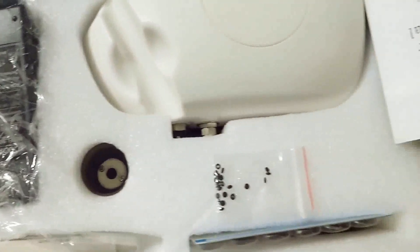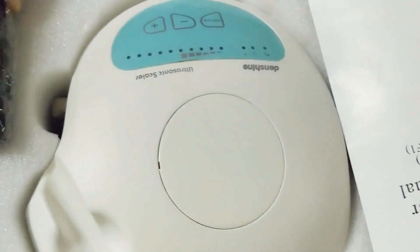Before using, please ensure that the handpiece and the tips are sterilized.